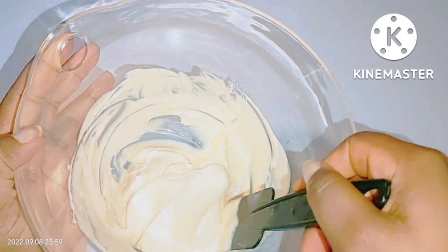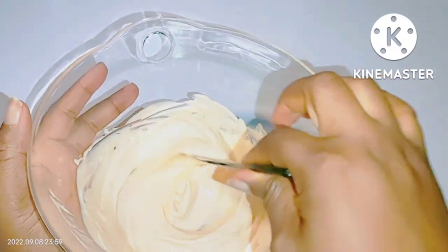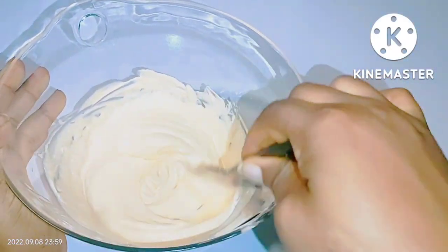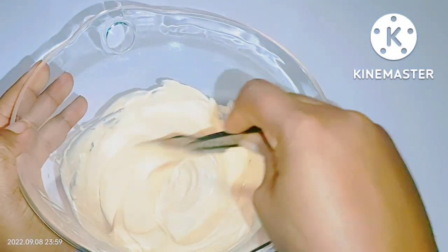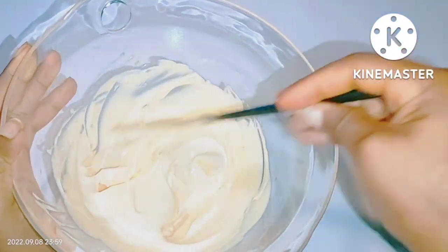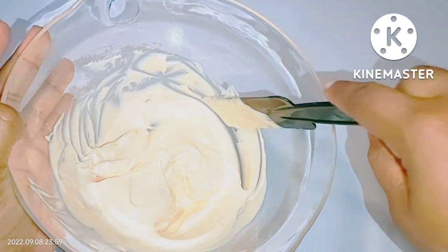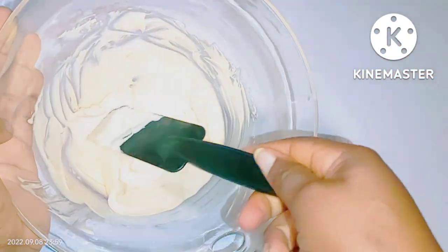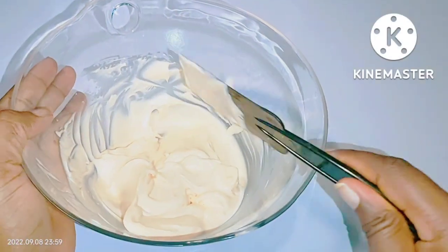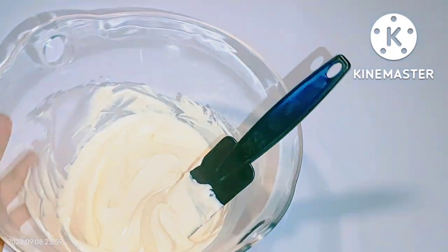The same goes for Apple Vert — Apple Vert is also a lightening cream. If you want to lighten your skin complexion, it will give you a two-shade complexion improvement. These two products are very important and essential for this mixture, especially for those that want to really lighten their skin. Add one teaspoon of Apple Vert cream and one teaspoon of Lemon Vert cream into the mixture and mix it well.